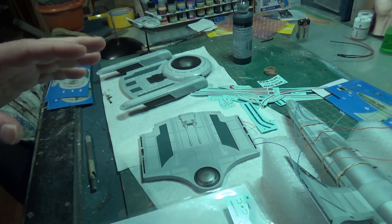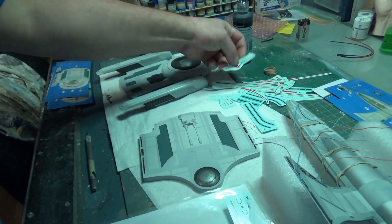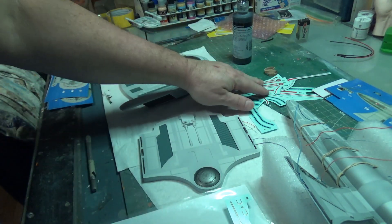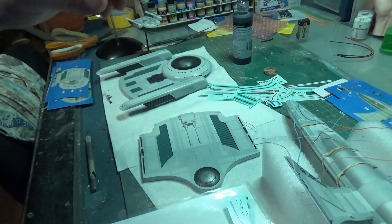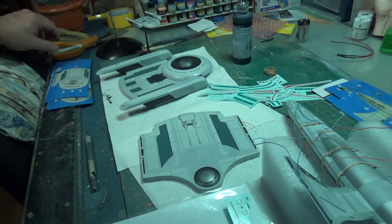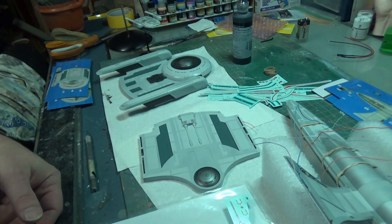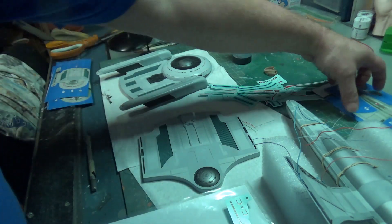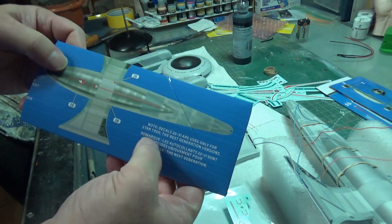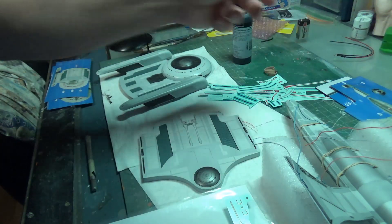First thing I did today was to take the decal sheet and take every decal that I won't be using out of the pile, leaving me with the decals I will be using. Having gone back and checked the 4K version of Search for Spock, the Grissom is almost barren of any markings. None of the stuff that you see in later iterations is there, which is why they have this nice note on the box that says decals 22 to 31 are only used in the Next Generation.